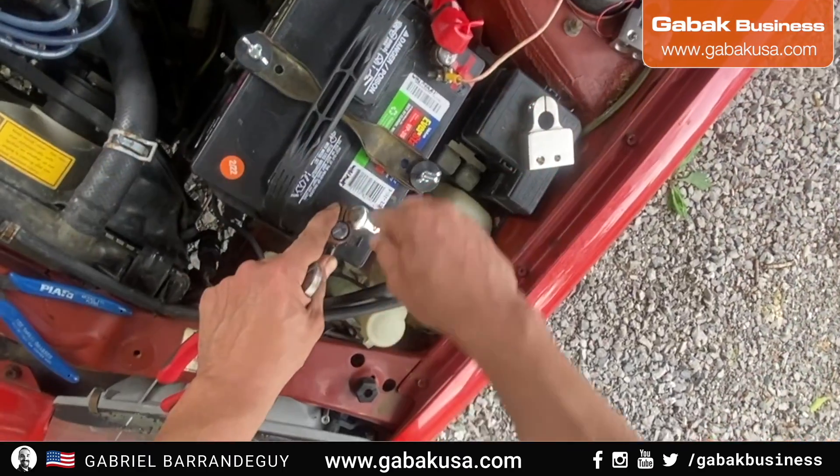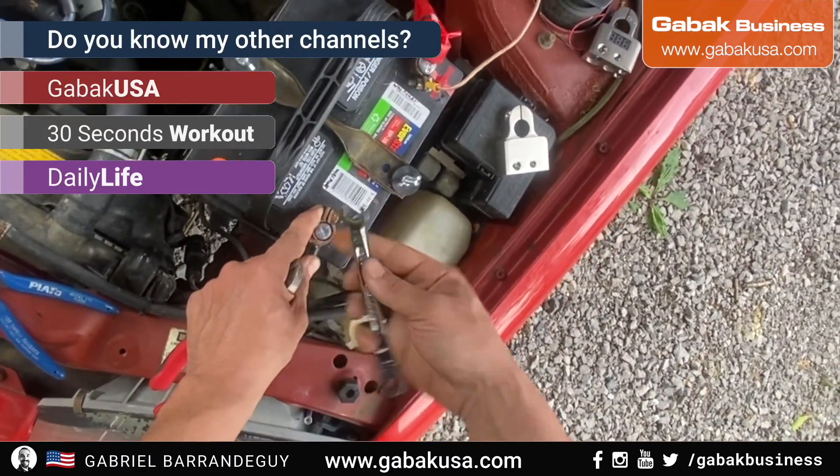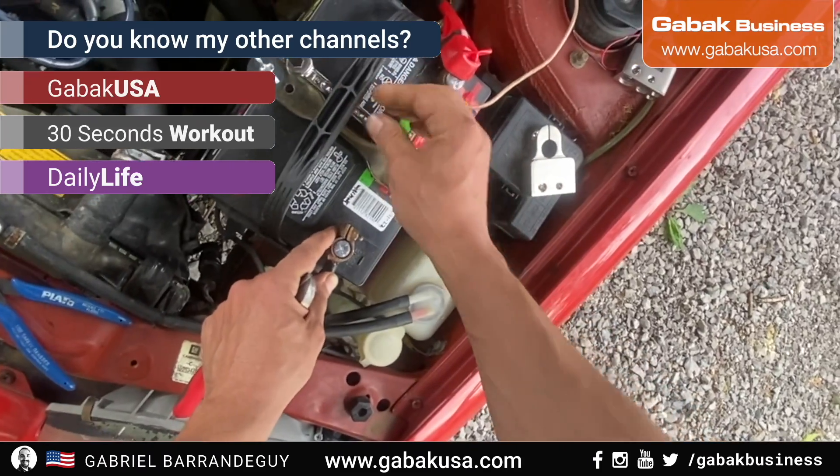As you can see, we're going to untie this — in this case we're using a 10, sometimes it's 10, sometimes it's 8.